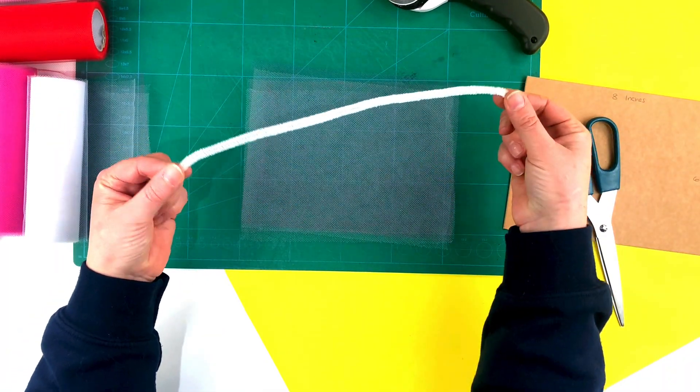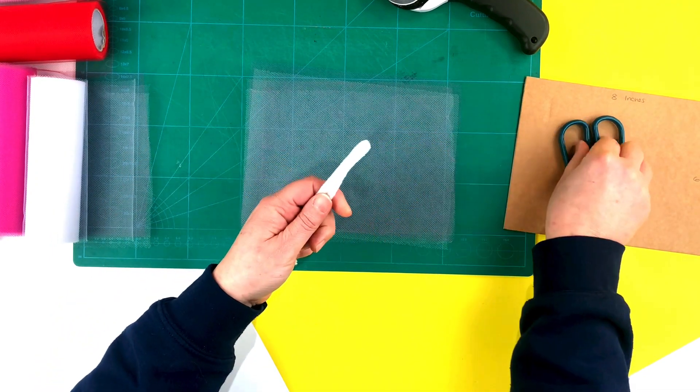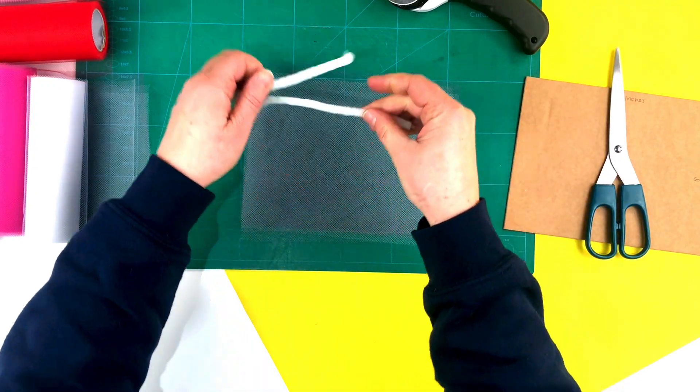Next, take one of the pipe cleaners, fold it in half and cut through the folded part so that you are left with two separate pieces, just like so.